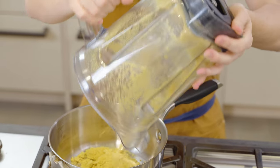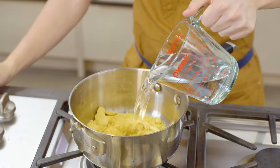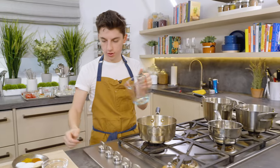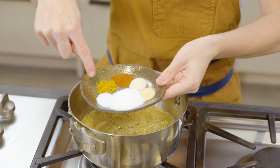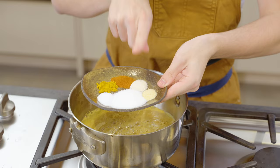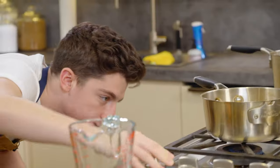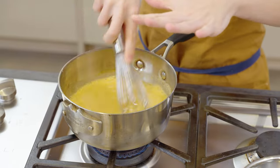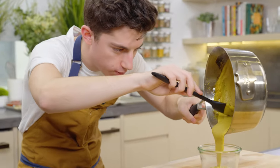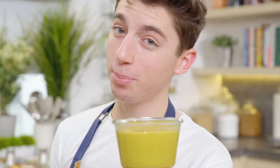Straight into the pot — this is mustard powder. Pour in water, followed by our spices: sugar, salt, turmeric, some paprika, some onion powder, and some garlic powder. Nice medium-high heat. Whisk that up, bring this to a simmer, and we're going to cook for 20 minutes. Pour into our jar. Mustard is complete.